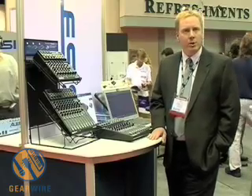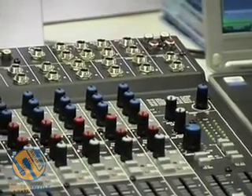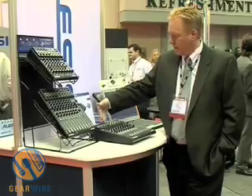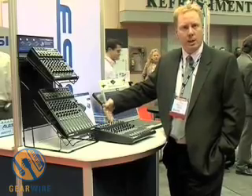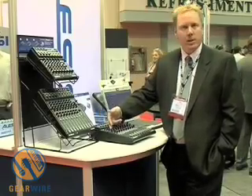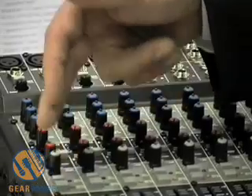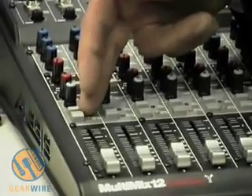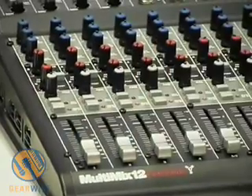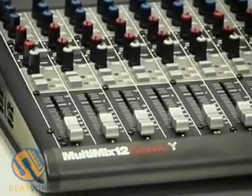Each mixer is also easily at home in a live situation or in a project studio situation. As a basic overview, you have high headroom mic and line inputs, stereo line inputs for stereo sources such as CD players and keyboards, three band EQ on every mixer, auxiliary sends on each mixer, a PFL solo, and also a mute which doubles as an alt 3-4 output. The mixers have 60 millimeter faders, and a master section with a headphone control room section as well.